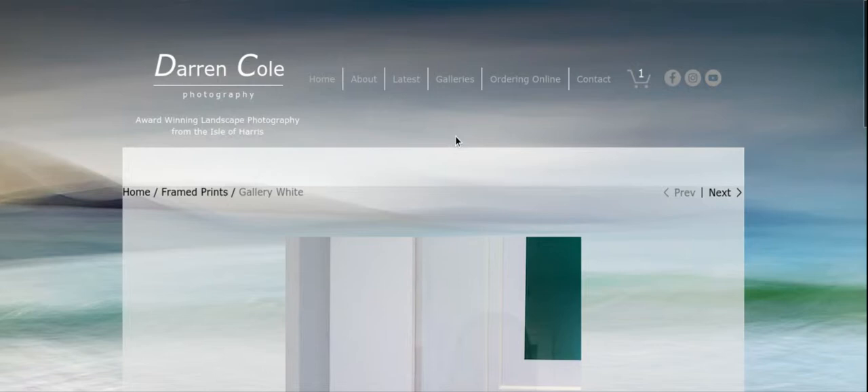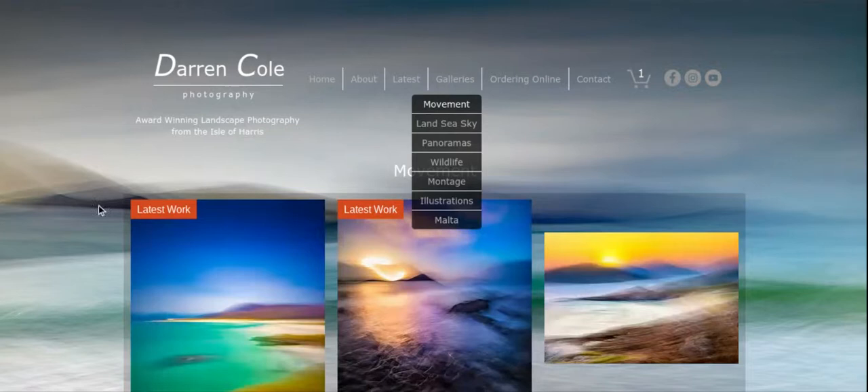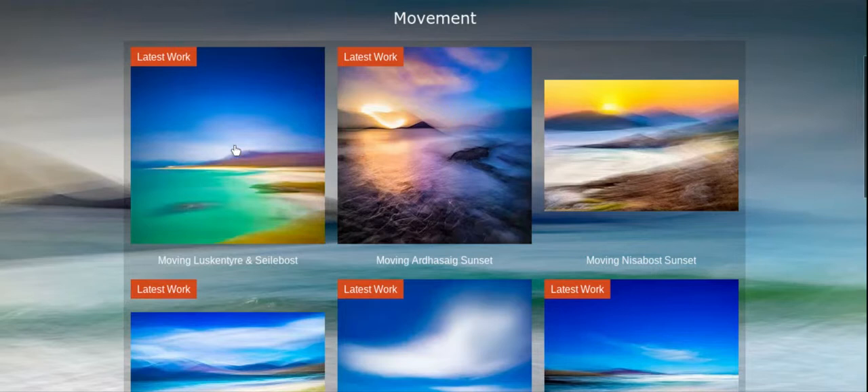Now I just need to add a 19 inch print. If I go to the galleries menu and go to movement — whilst I'm here I'm looking for a square image — so let's say 'Moving Lescantara and Sheila Bost', that's the one I want.